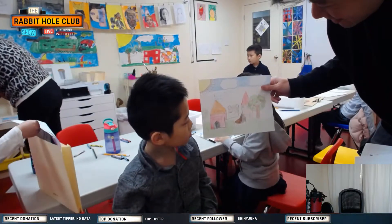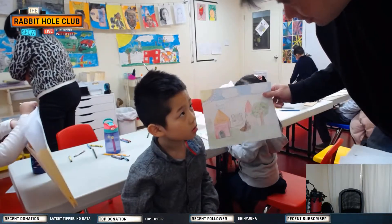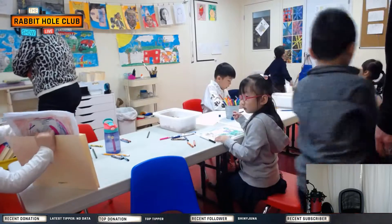What did you learn today? Draw the dog. Put this in your folder.